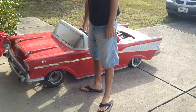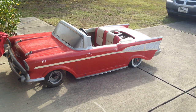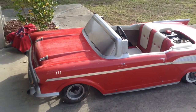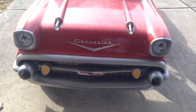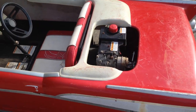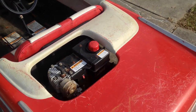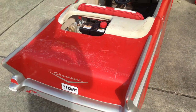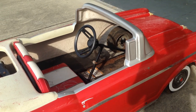Hi, this is my '57 Chevy Ford car. It's a very rough car — it's a project. It came from New York.